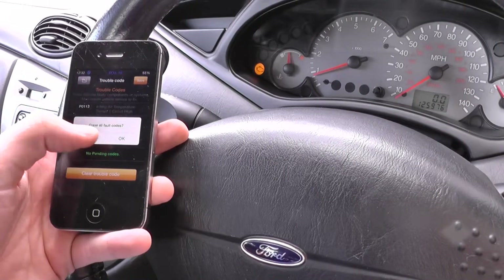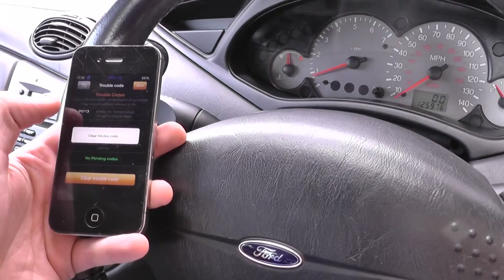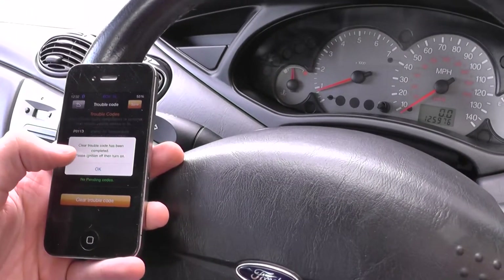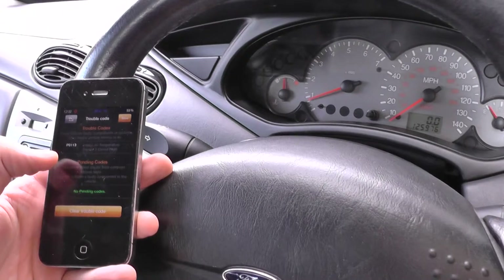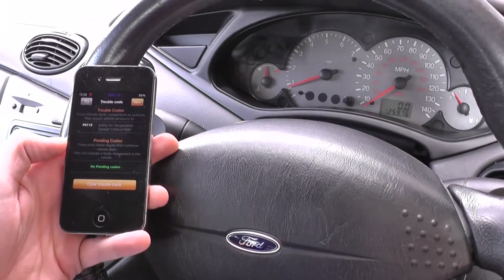What we need to do is click on Clear Trouble Codes. It says 'Erase all trouble codes?' — Cancel or OK. We'll click OK, and there you go — the engine warning light disappeared. 'Clear trouble code has been completed. Please ignition off then turn on.' But we don't need to do that; we've cleared the engine warning light on our Ford Focus.